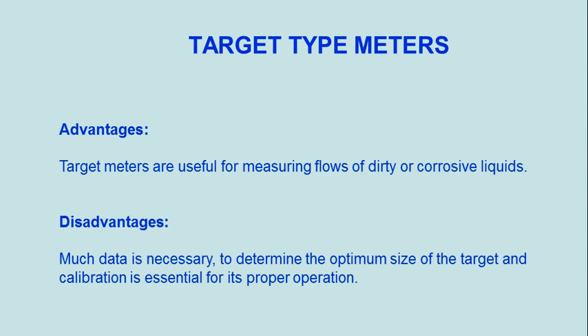Advantages: Target meters are useful for measuring flows of dirty or corrosive liquids. Disadvantages: Much data is necessary to determine the optimum size of the target, and calibration is essential for its proper operation.